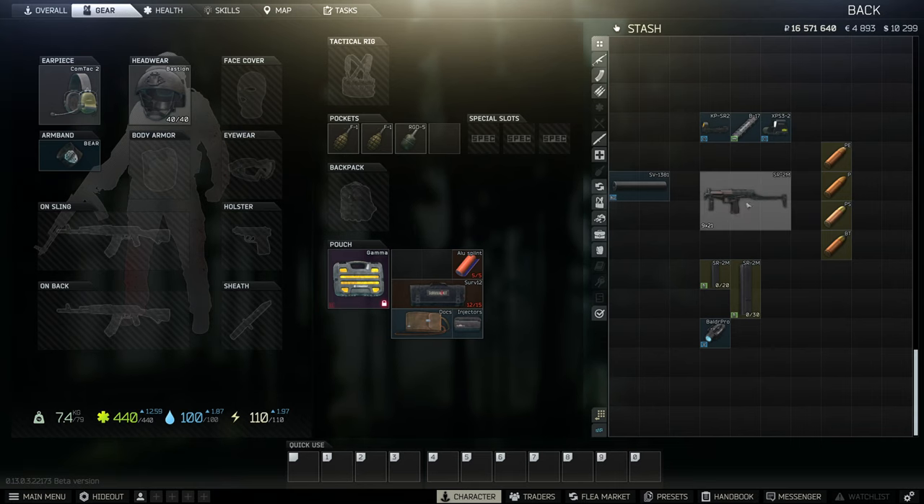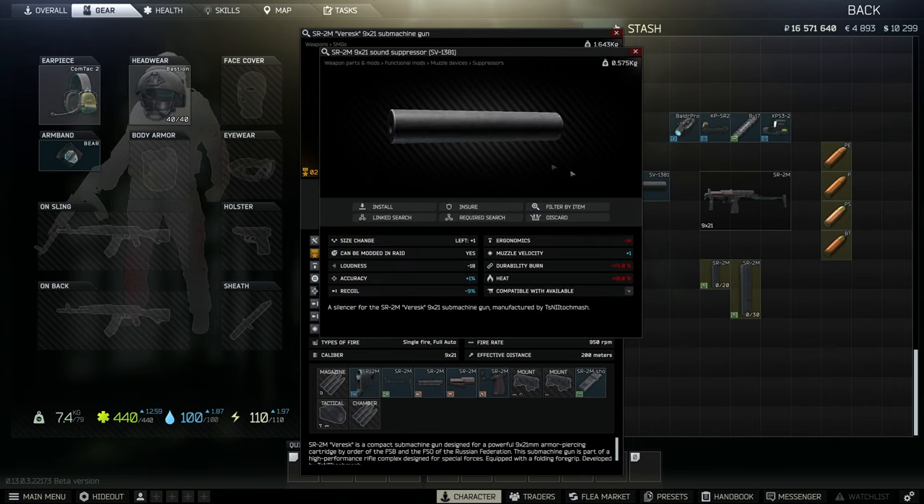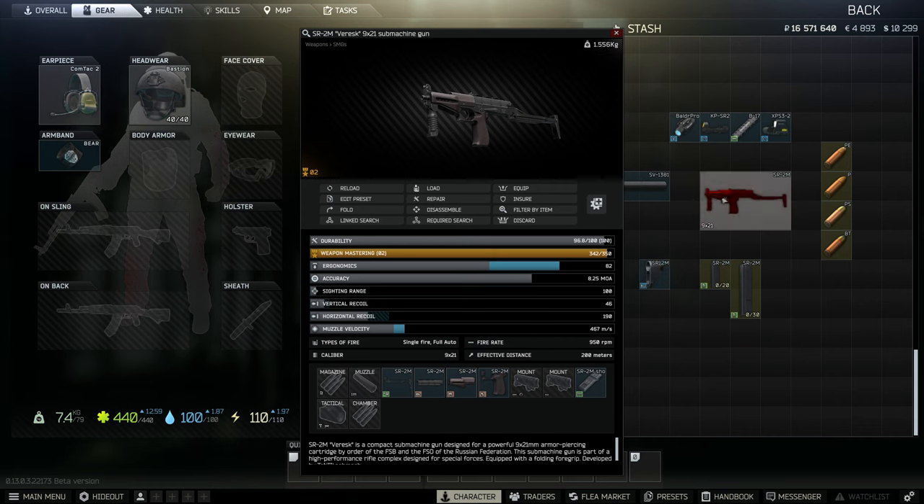Alright, so we've got some stuff here — a suppressor, some sights, all the ammos, mags and stuff. The way this comes, you can buy it from Prapor at level 3. It comes with 85 ergo and 46 recoil, with a little hand stop on the front. You can take that off and put this suppressor on, which you can also buy from Prapor at level 3.